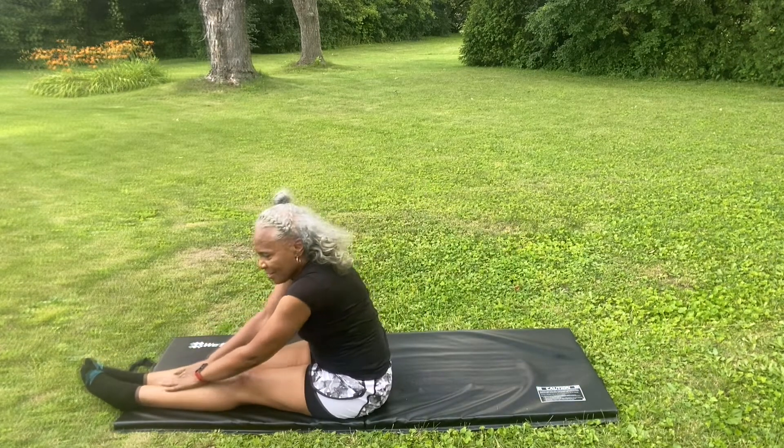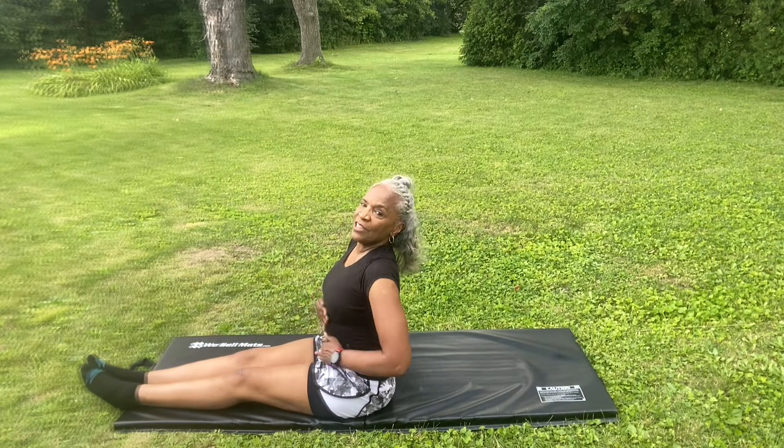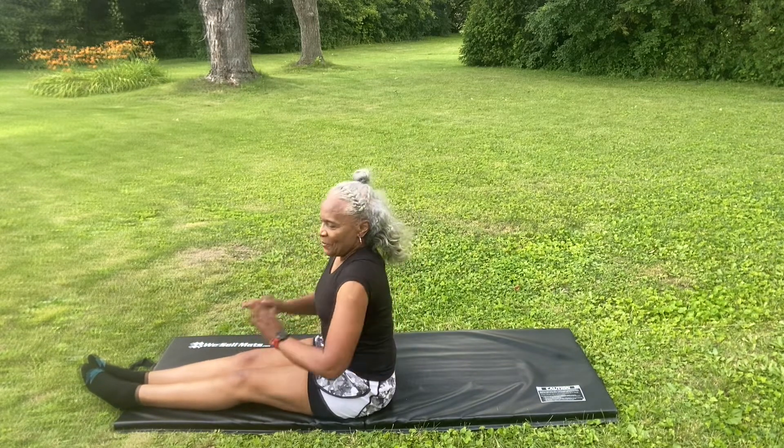The higher you go, the more you'll feel it in here.